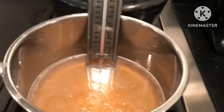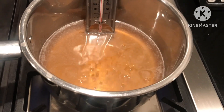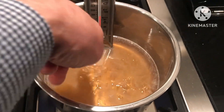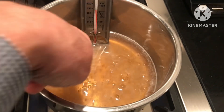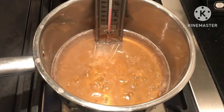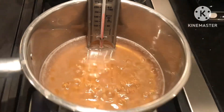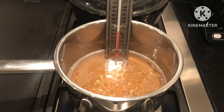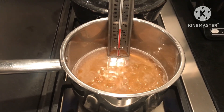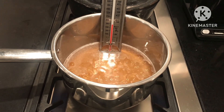Once it's all dissolved you can turn up the heat and get what they call a rolling boil. If you get any scum forming on the top, that can just be skimmed off with a spoon. Keep an eye on the temperature — when it gets up to about the right temperature I'll also test it on a chilled plate so you can see if it works as it's supposed to.